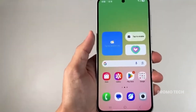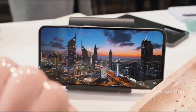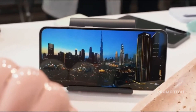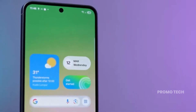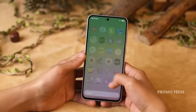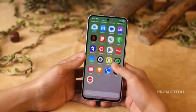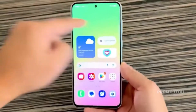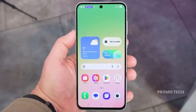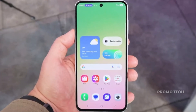Firmware development for the Galaxy S25 FE has already kicked off — software, UI, Android 16 all being fine-tuned under the hood. The build number SMS731U is already out there, which is usually Samsung's way of saying we're closer than you think. Could this phone be ready by the end of the year, or will they push it to early 2026? Either way, the clock's ticking.